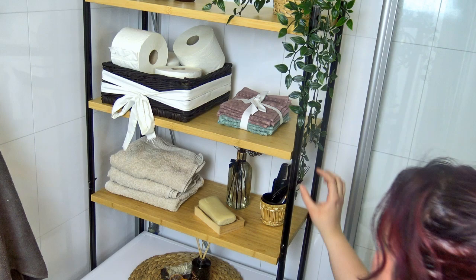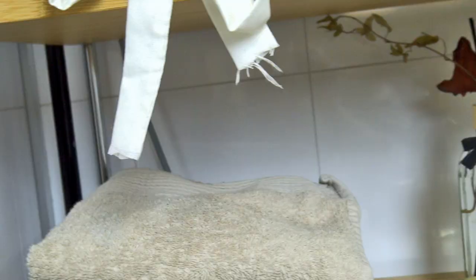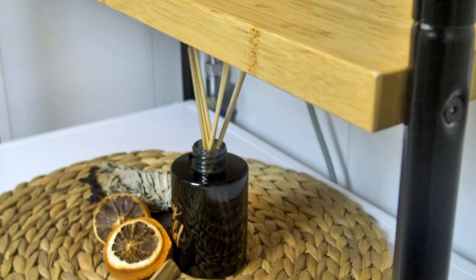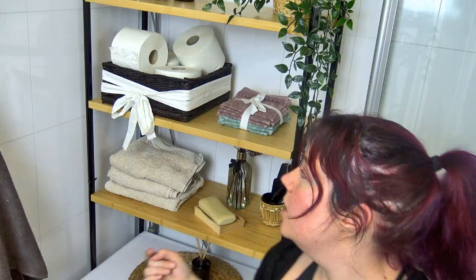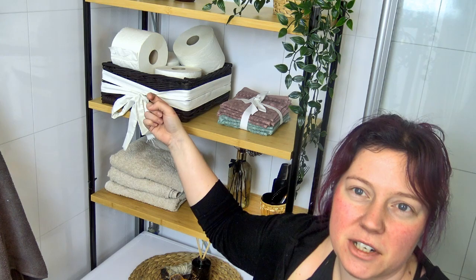Another detail I'll need to change soon are the screws attaching the shelves, as I'm worried they might fall through the holes — but that's an easy fix. The bigger change coming is adding those wooden rods. I had a lot of fun decorating the shelves, looking at inspiration pictures and playing with what I had. The basket with its new black finish now fits this style perfectly. That's it for this video — I'll see you in the next one!